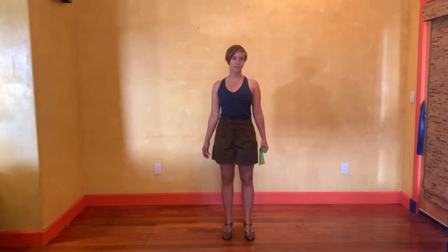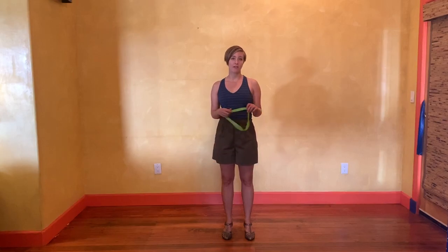These are shoulder drills for Balboa dancers. I'm Lainey and I'm going to show you a couple of my favorite things to do to work on engaging through my shoulders and using my posture for connection and rotational momentum.